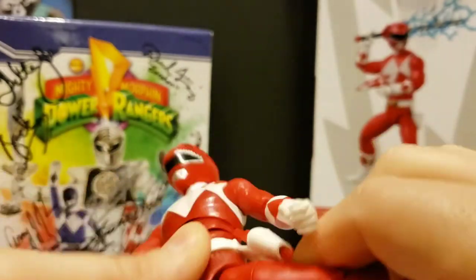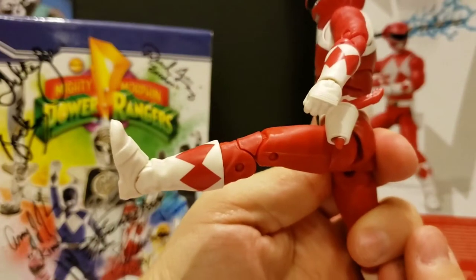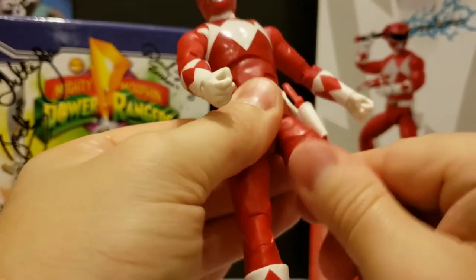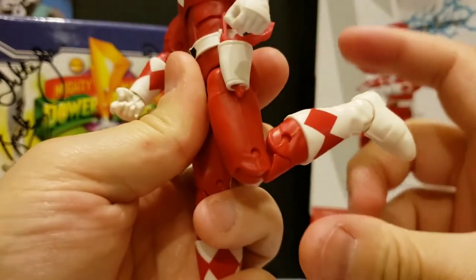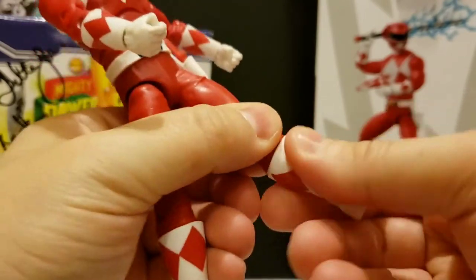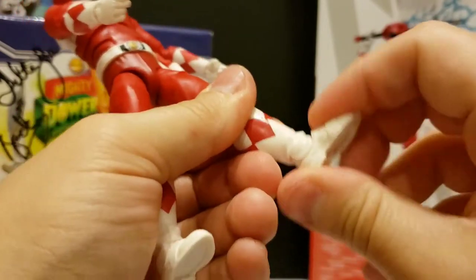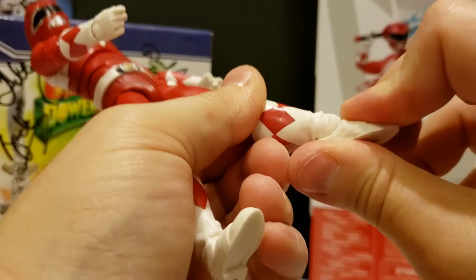Not a lot of movement back but frontward he can kick fairly decent. The upper cut is here on the thigh — you can turn it all the way around. He does have double-jointed knees, and he has the calf cut to allow for rotation there. On the ankle you can pivot up and down — you can hear it click in there.